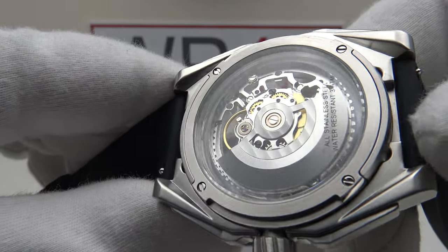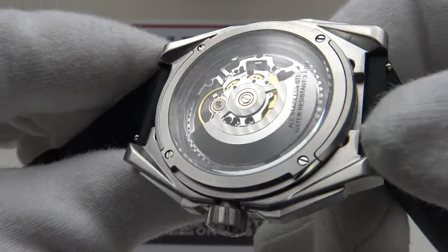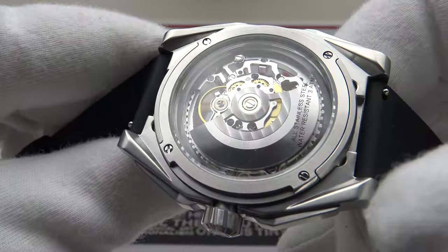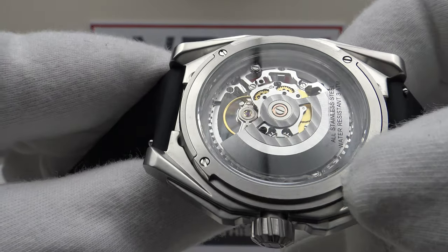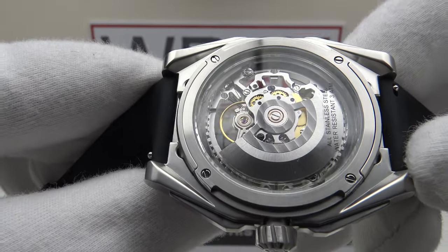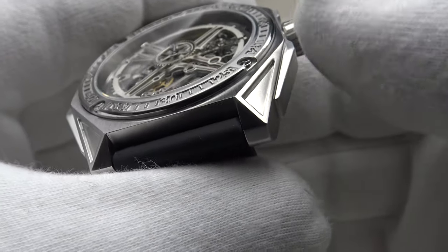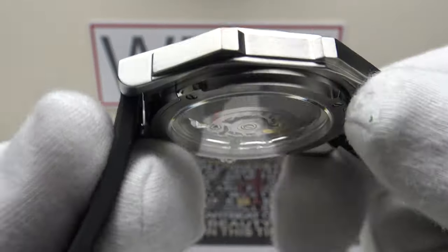The screwed-down case back provides an effective hermetic seal to 30 metres of water resistance, which is perfectly acceptable for a daily wear piece. It's also glazed with sapphire crystal. There's no AR coating on the case back sapphire, only on the front — perfectly acceptable. Four flat-head screws secure the stainless steel exhibition case back to the head of the piece.